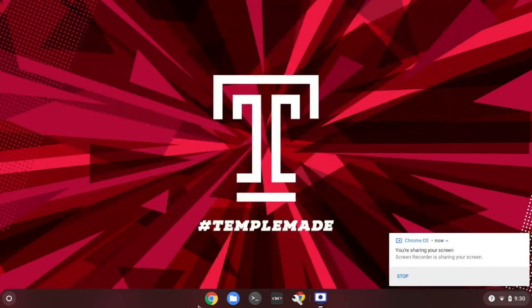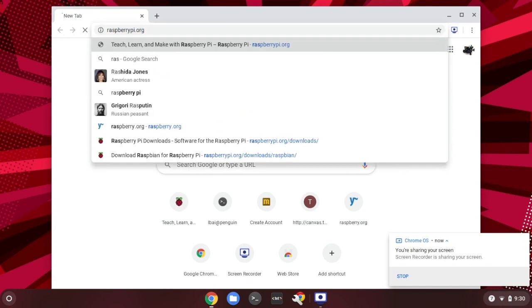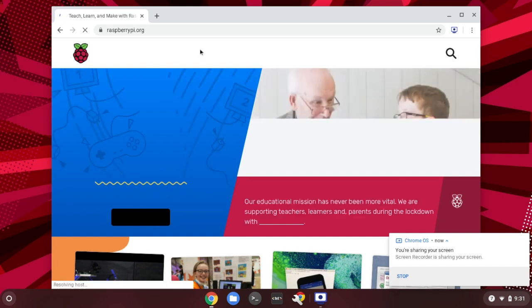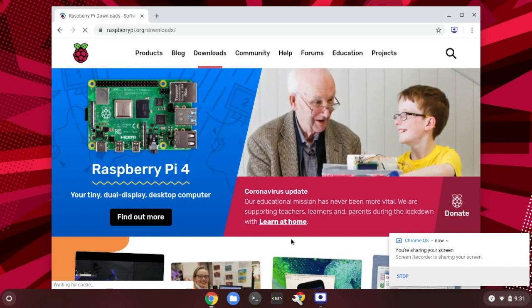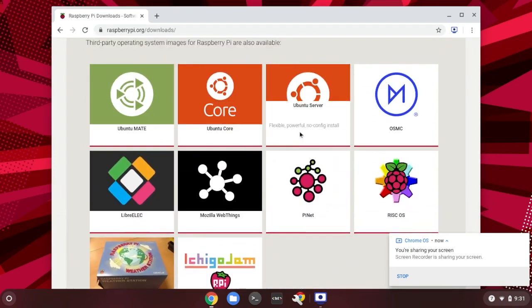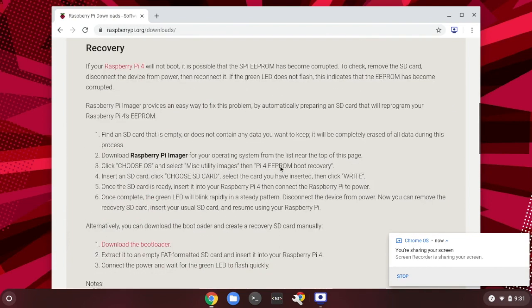Next, we need to download an operating system. The operating system file is sometimes called an image. Please understand there are many OS options available for Raspberry Pi. If you go to the Raspberry Pi website and click on the download link, you should be able to find many different types of operating systems, such as Ubuntu Mate, Ubuntu Core, or Ubuntu Server, just to name a few. But one of the most popular ones is called Raspbian.